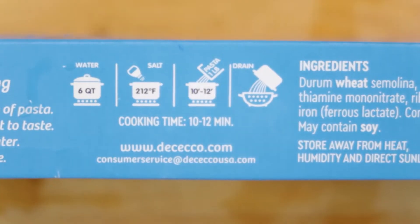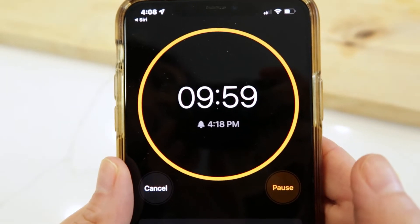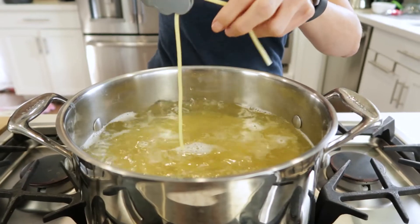Most of us are probably using store-bought noodles and the package will tell you how many minutes to cook it for. I personally like to set a kitchen timer for about a minute less than what's noted on the packaging so I can do a taste test first.